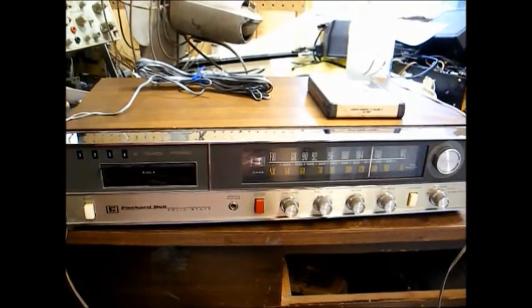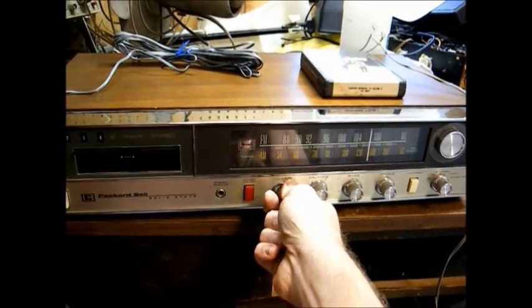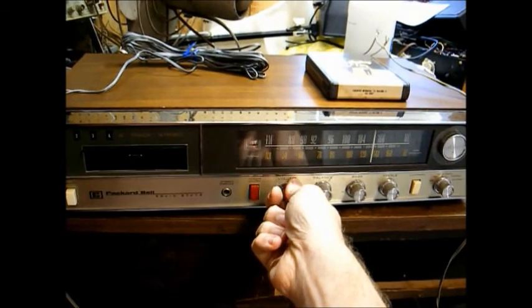As you can hear, we have some bad filter capacitor hum, but other than that, we have audio on both channels.